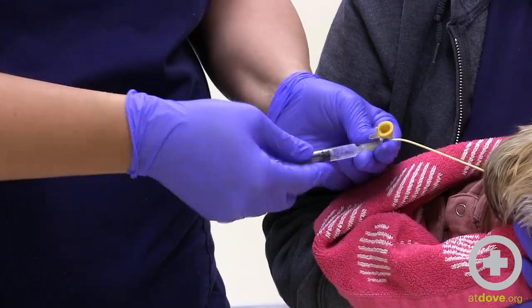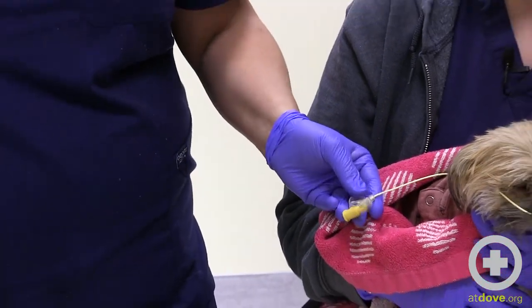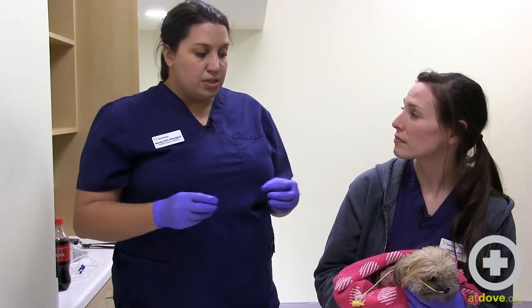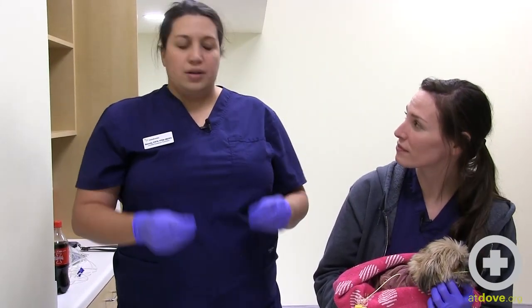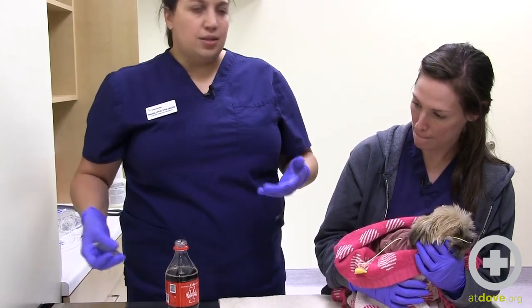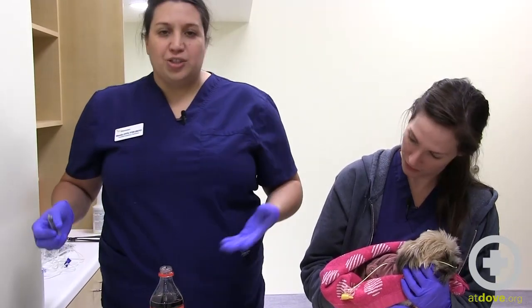We can move on to our next option. For really challenging clogs in feeding tubes, I use a carbonated soda — I go upstairs to our break room and get a Coca-Cola. Sometimes just the extra effect of carbonated bubbles can be really helpful in breaking up the clog, whether it's mucus or medications. I'm going to drop a small amount in — this has sugar and other things she doesn't really need, and too much carbonation would probably be irritating.